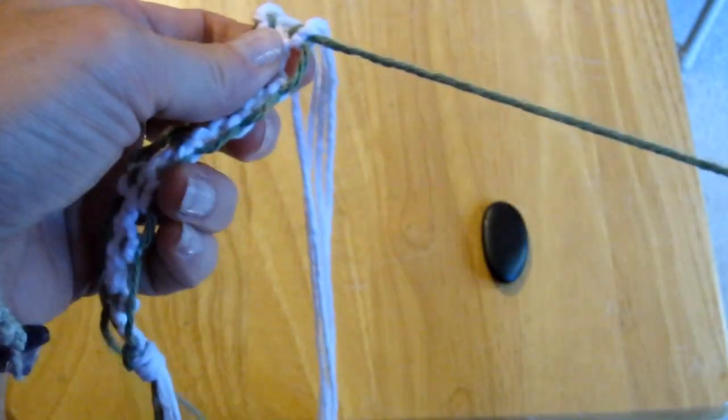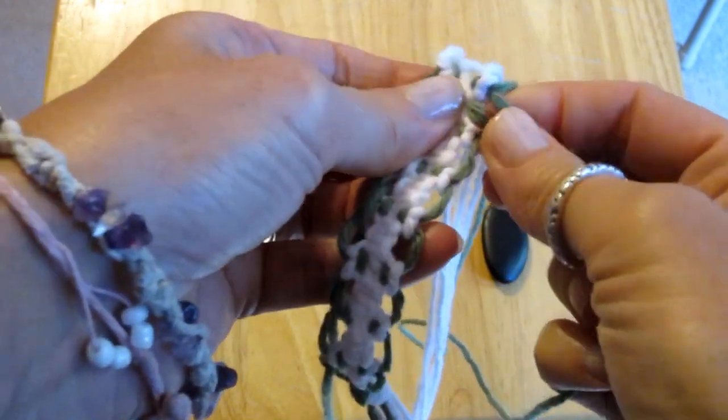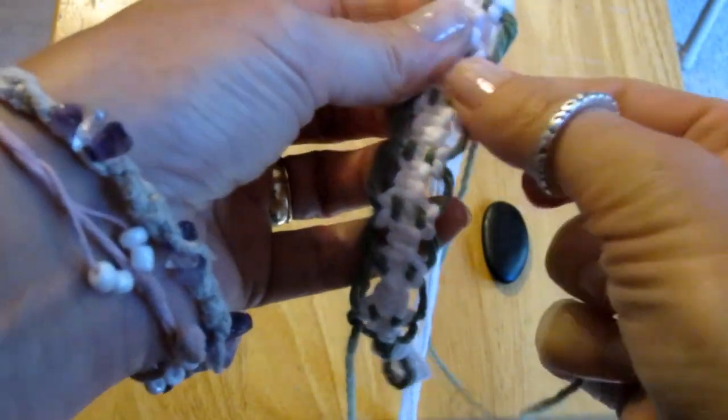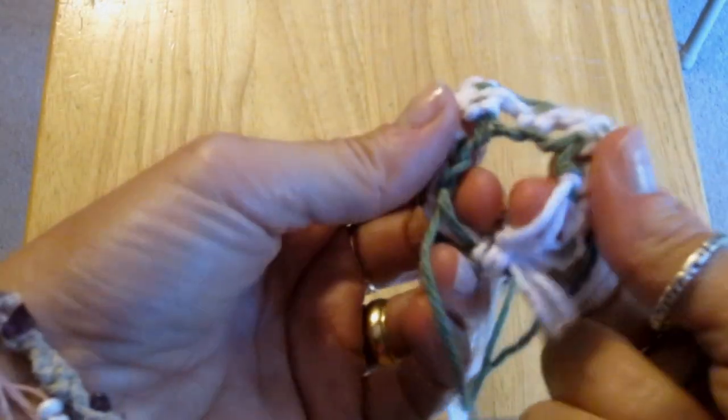Now let's do the other side by weaving the green string just like we did on the first side. Watch how I make the cradle by pulling the green string.